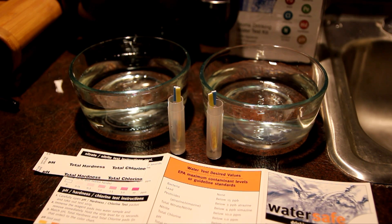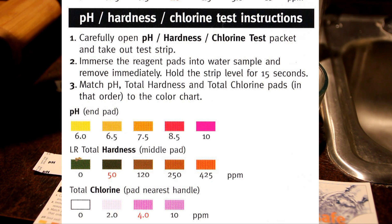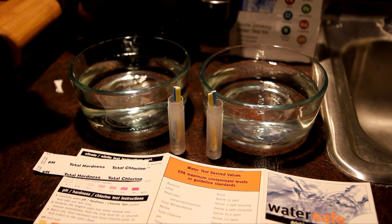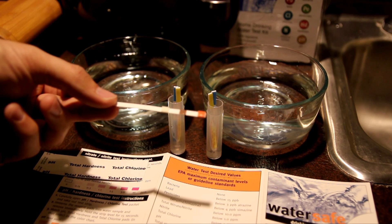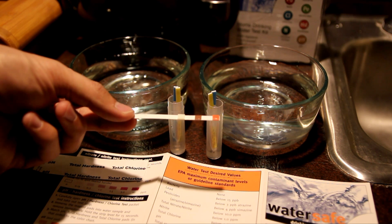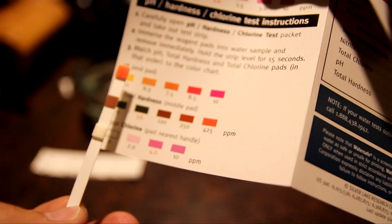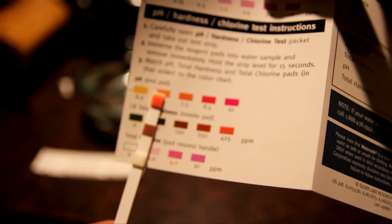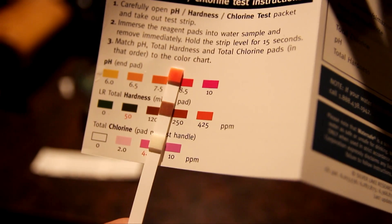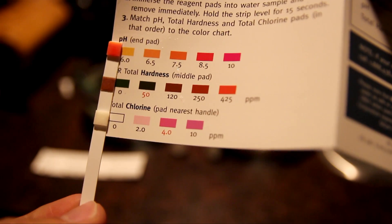The next test is hardness and pH. I open it up and test the city water first. The instructions say to immerse the pad into the water and remove immediately, then hold the strip level for 15 seconds. After 15 seconds, for city water, the pH is 7.5, the hardness is between 120 and 250, and chlorine is zero.